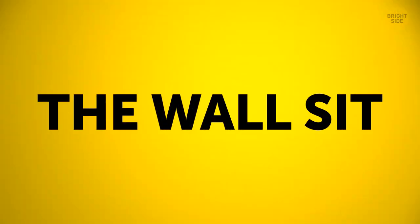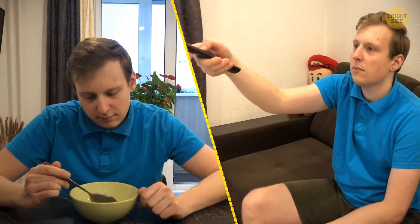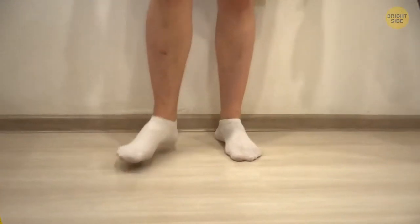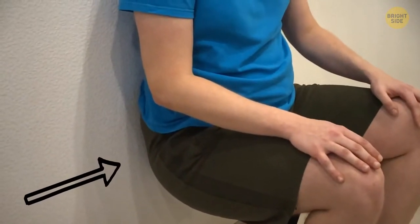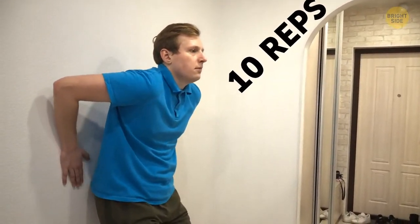The next exercise is the wall sit. It's a must if you spend a lot of time at a desk or on the couch. Stand one step from the wall, then lean back until you feel your spine flat up against it. Slowly start to bend your knees, remembering to press your lower back into the wall. Stay like this and count to 10, then carefully and slowly move back up. Do 10 reps of this exercise.